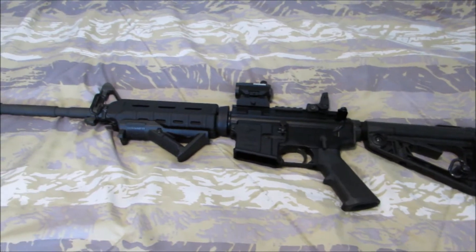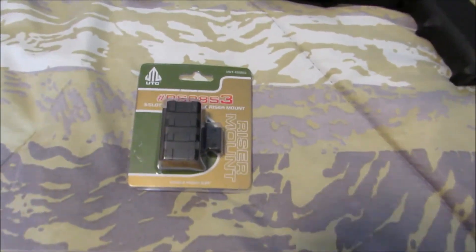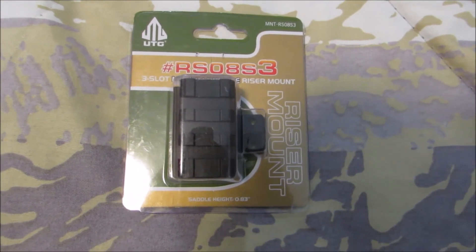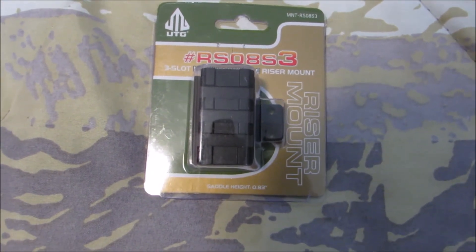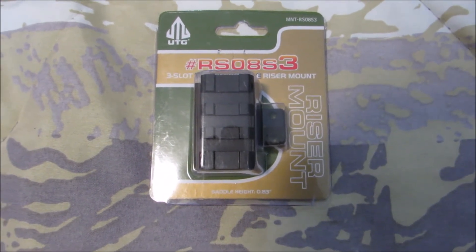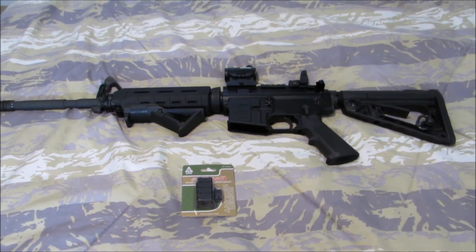I did some research and found out that I just need to get a different riser mount. I got this UTG model number RS08S3. We're gonna go ahead and install it and see if it will fix that issue.